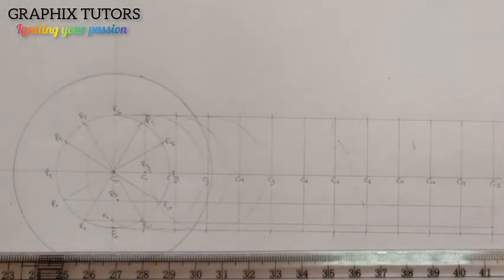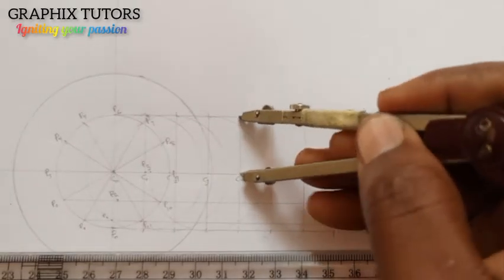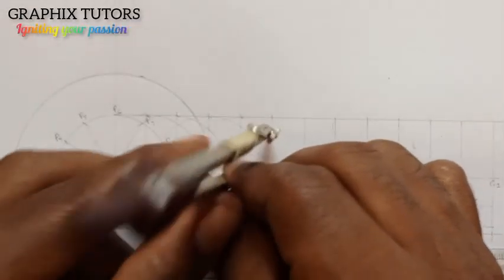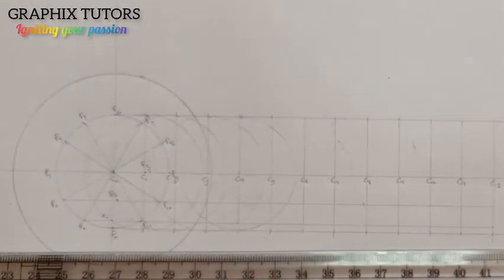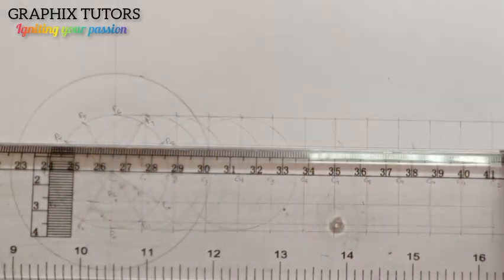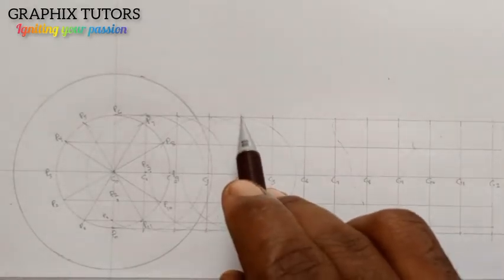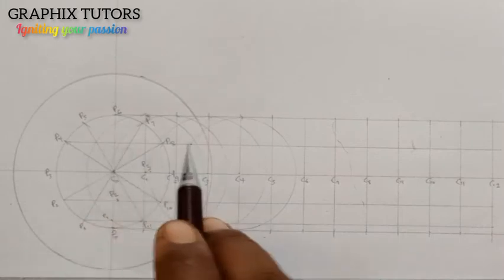The next one will be the fourth circle. I come here with the same radius and draw it. The fourth circle — here is the center of the fourth circle — meets the fourth line at this point. The center of the circle up top is the fourth circle, it meets the fourth line — that is P4.